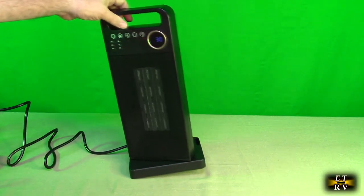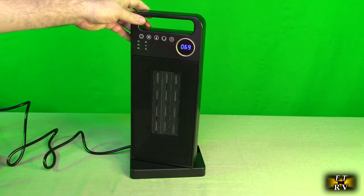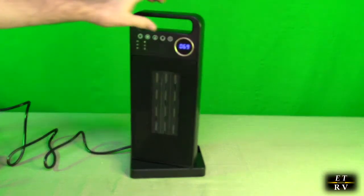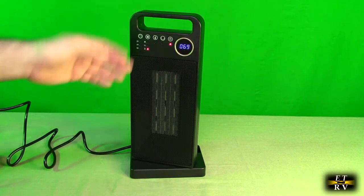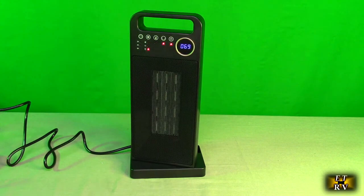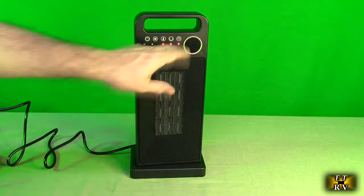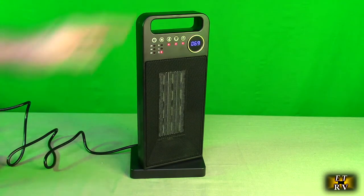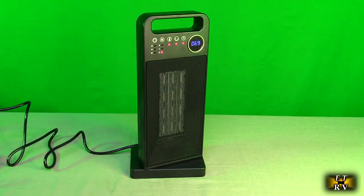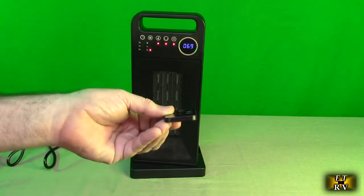Anytime you tip this accidentally, the unit shuts off and you have to reset it for safety. Let me put it back on heat and rotation. If you hit this button right here, you can increase the temperature of the room so that the thermostat will shut off at that new temperature.